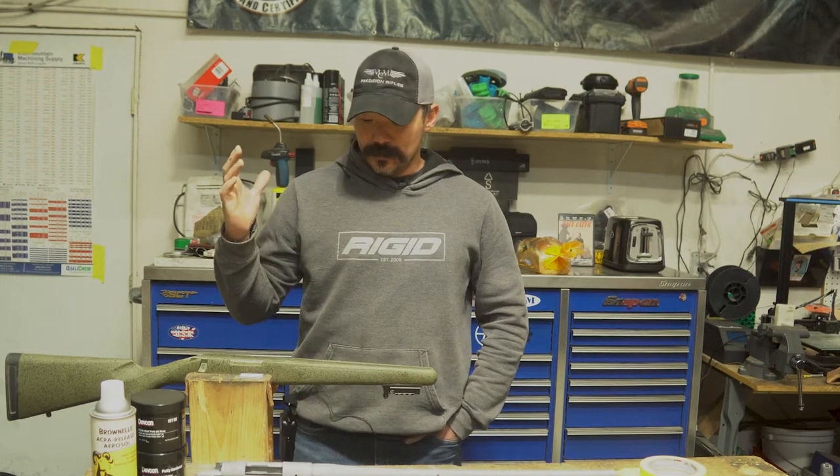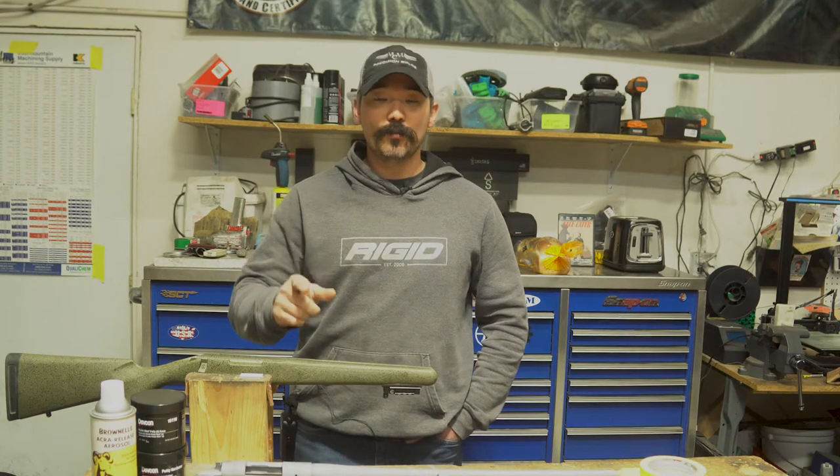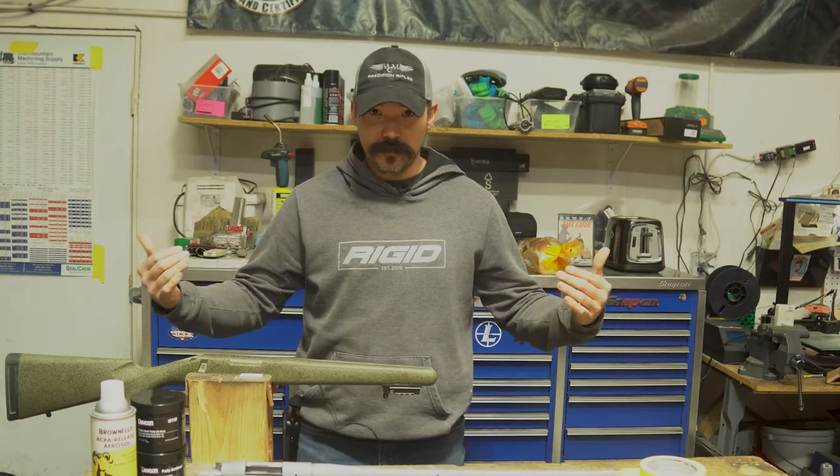Hey, welcome back to the channel. Today we are going to go over the details of why you might want to bed your rifle and then we're going to go into a little more detail on how to bed your rifle.